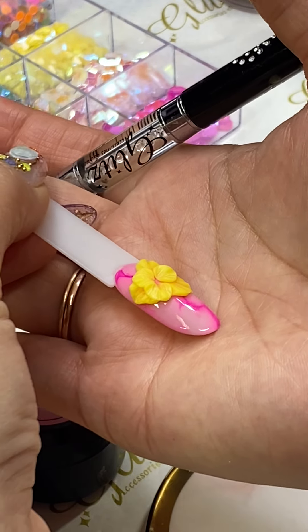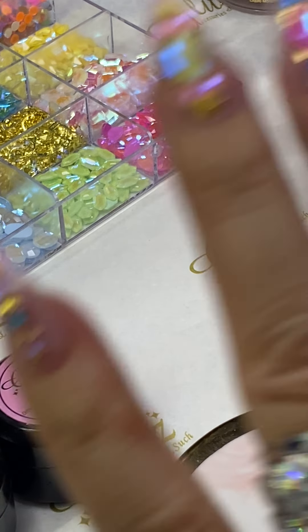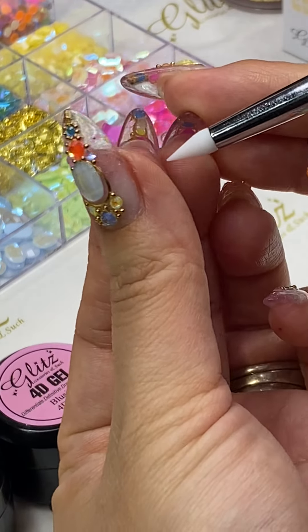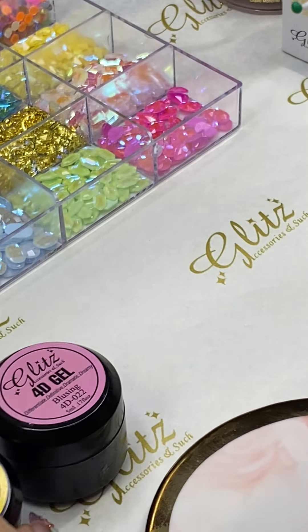It won't take too long — when you flash cure and move to the other nails, it avoids clients accidentally touching and destroying your flowers. I'm using a super cute color called High Noon.